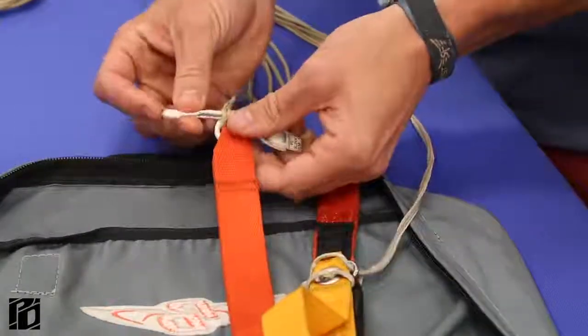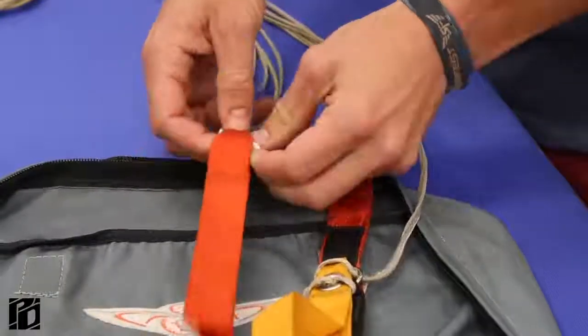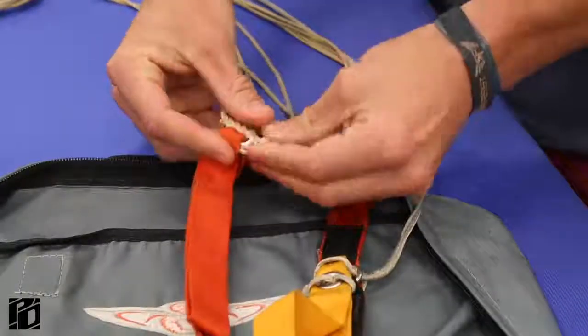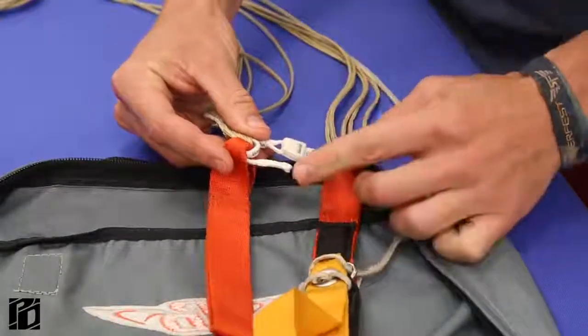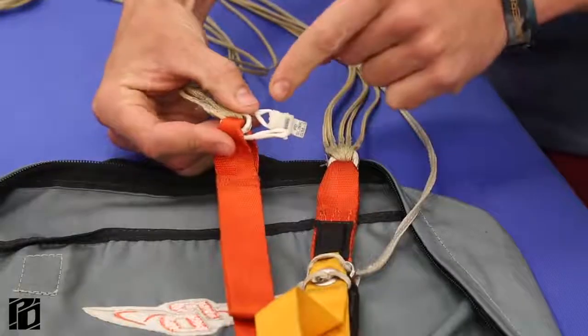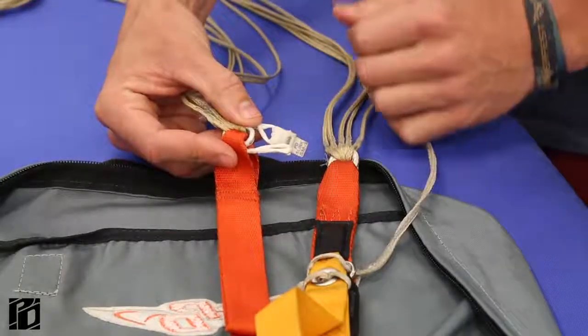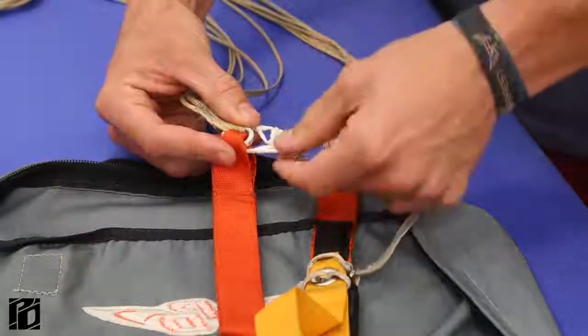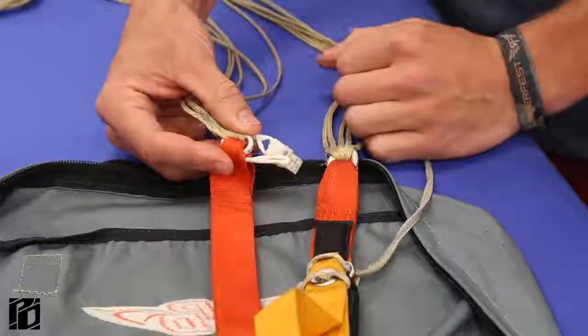Then I've got to take this loop end, pass it back through the riser, and pull it to that side so they're both on the same side. From here, the next thing we want to do is take this loop, put it through this hole at the bottom of the tab, and then go around the tab. You want to make sure that the loop is not just over the tab — it does go through the bottom of the tab.